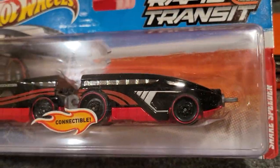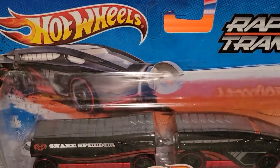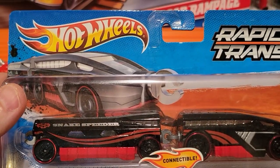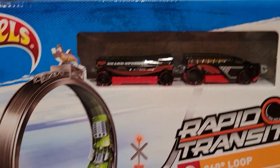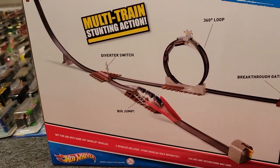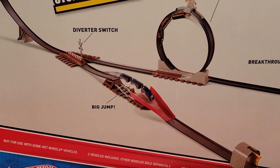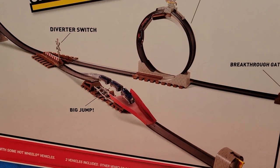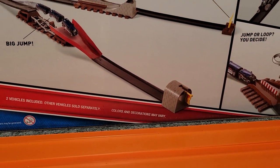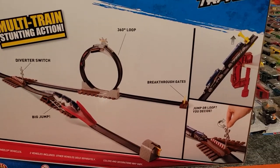Next up is the Snake Speeder. Racing the trains, this is one of the fastest ones I've been able to find — really sleek design, really quick on the track. If you buy the Railroad Rampage set, this is the train that comes in it, and it's a really fun set. Basically, the trains come down a ramp and there's a diverter switch — you either go through a loop and break through gates at the end, or you go over a big jump and into a tunnel. These trains are made for loops and jumps; they go through them pretty easily. It's a really fun set, though it's kind of hard to find nowadays.